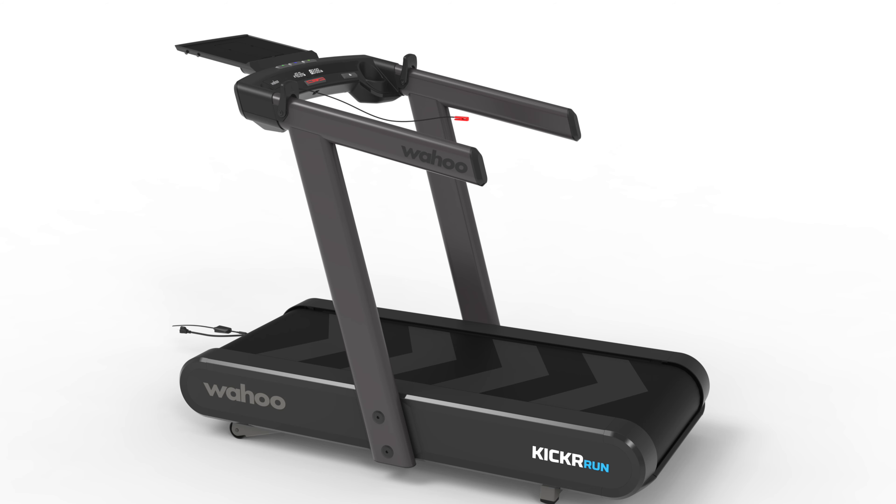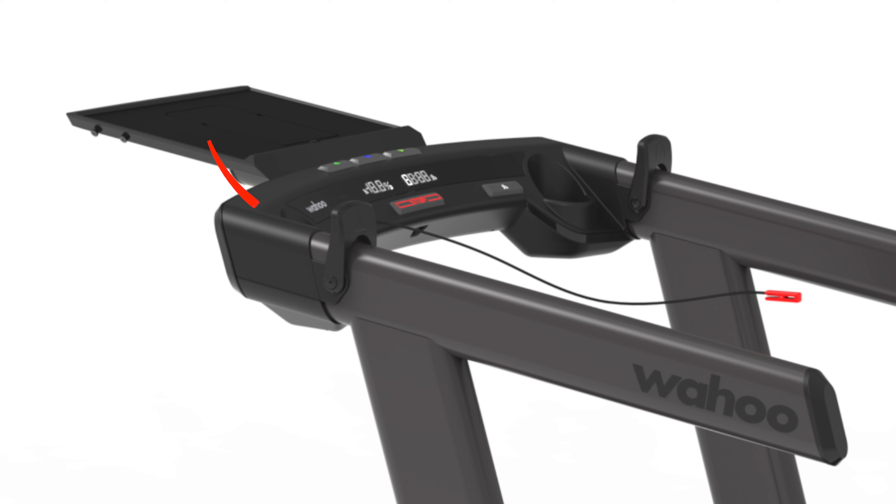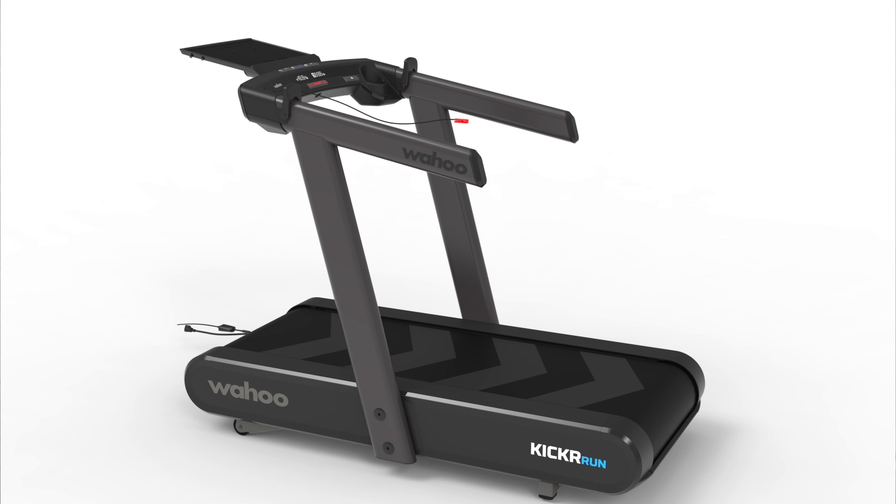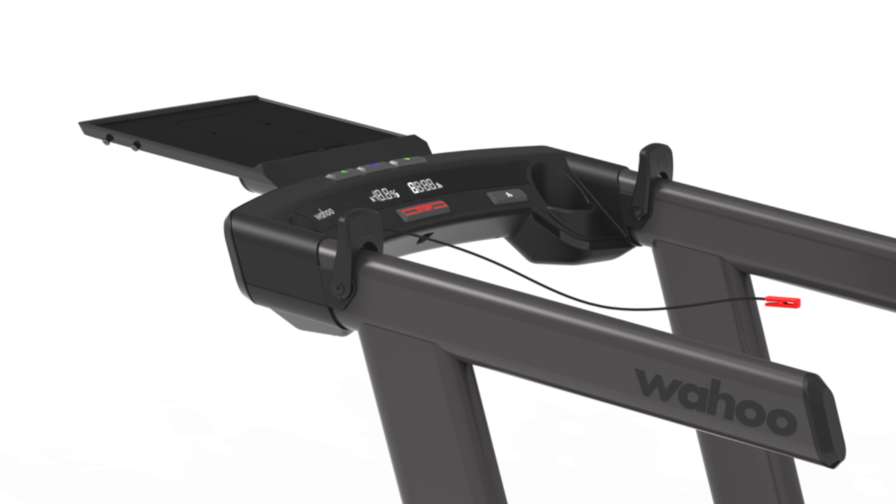It looks like Wahoo is going with a regular belt build instead of the slats that we usually see on high-end models. Looking at the controls, Wahoo is using lever controls for speed and incline, and the display looks very straightforward — it shows time and incline. Wahoo is relying on you to bring your own display like a laptop screen, TV, or tablet and connect it with a third-party app. There is also a Wahoo logo to the left of the big red button and the safety pin. You will find dual bottle holders right next to the speed and incline paddles, and a sizeable laptop tray meant to hold a laptop or tablet.